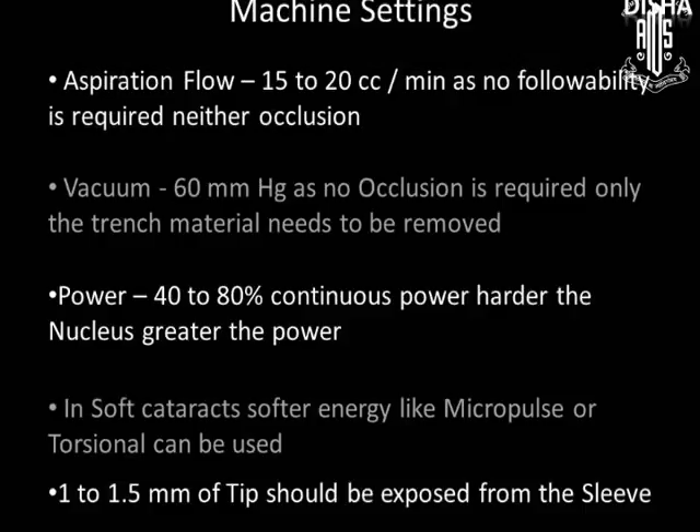Vacuum should be minimum as only the trench material needs to be removed. Power setting depends on the hardness of the nucleus — harder the nucleus, greater the power. Continuous ultrasound is preferred over interrupted. In hard cataracts, more power is used; in soft cataracts, softer energy like micropulse or torsional can be used. 1 to 1.5 mm tip exposure is essential.